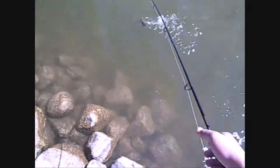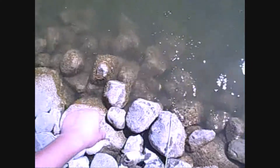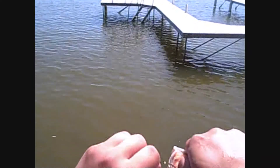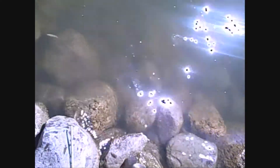You wanted that brush hog. Nice little largemouth. He wanted that brush hog bad — half a Zoom brush hog. Nice little guy. And the release.